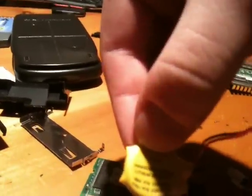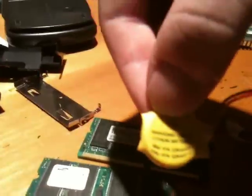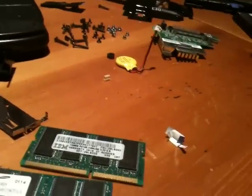Here's the CMOS battery. It's a Panasonic lithium battery in an IBM computer. It's pretty much dead in the water.